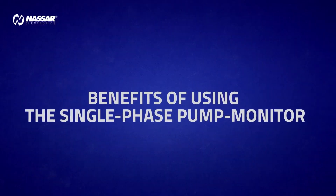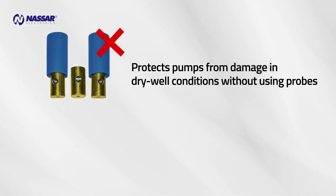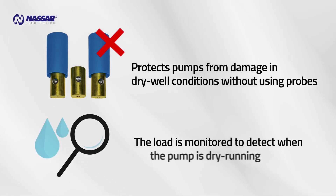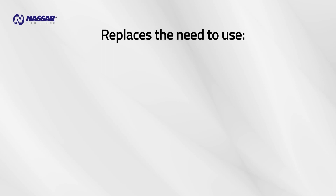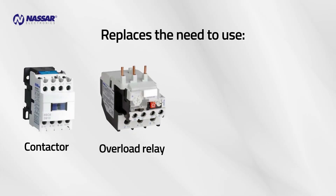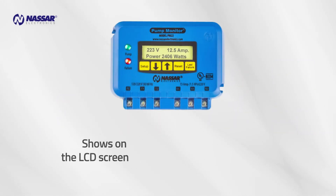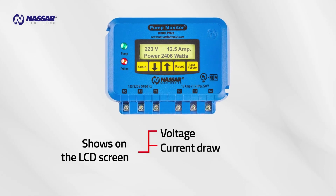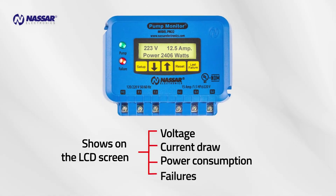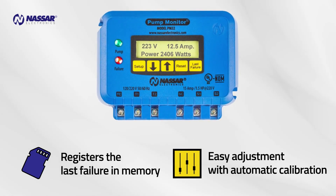Benefits of using the single-phase pump monitor. It protects pumps from damage in dry well conditions without using probes, as the load is monitored to detect when the pump is dry running. It replaces the need for a contactor, overload relay, liquid level control relay, and voltage monitor relay. It shows voltage, current draw, power consumption, and failures on the LCD screen, registers the last failure in memory, and allows easy adjustment with automatic calibration.